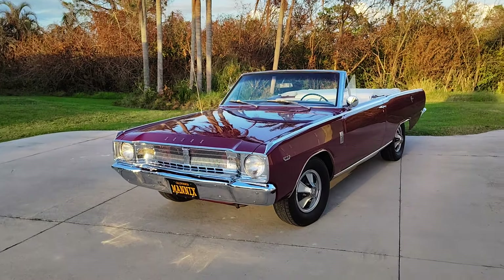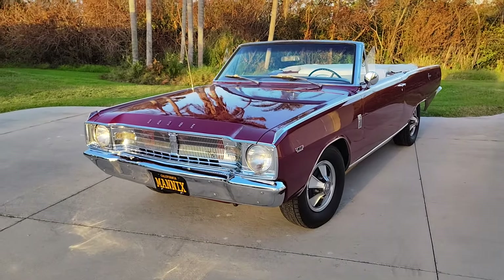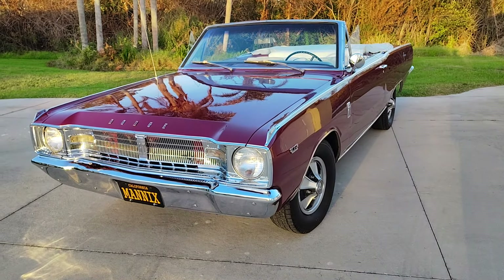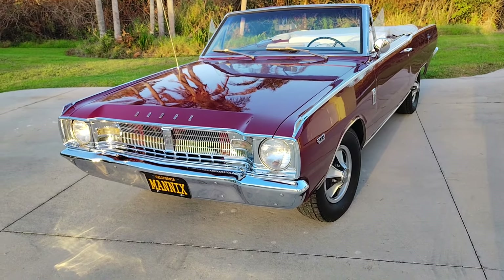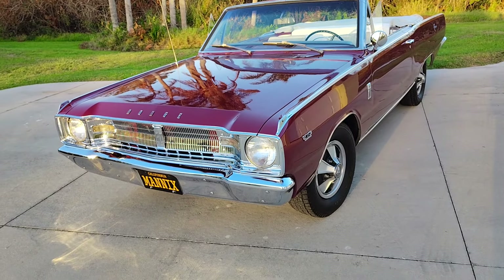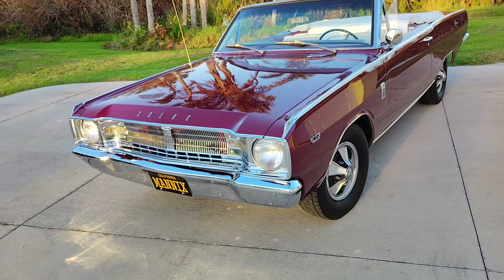Okay, Mannix fans, take a look at the front license plate and you will see 'California Mannix.' The reason why I put that on there is I was looking for the front plate for the car when I bought it, and I saw that on eBay and I thought, wait a minute, that's the perfect plate for that car.